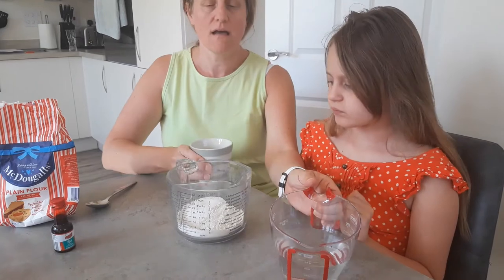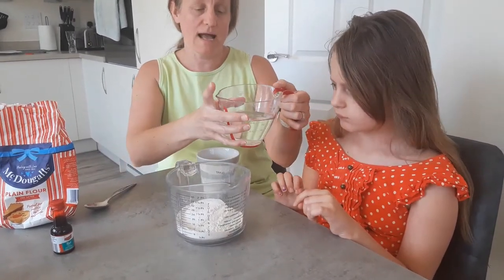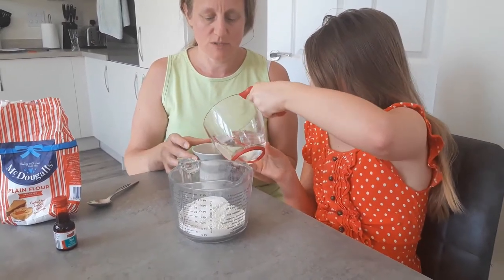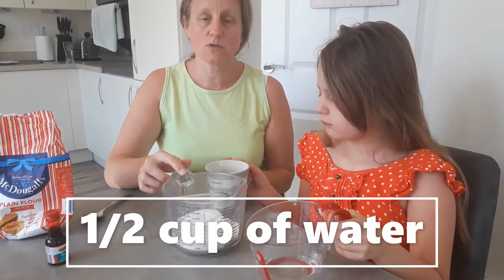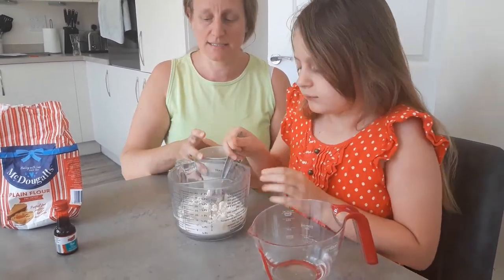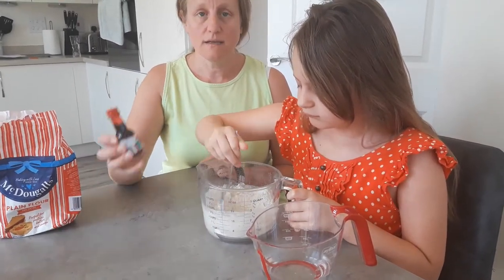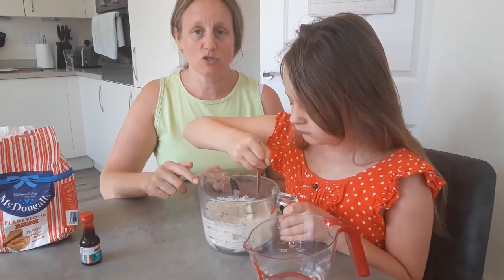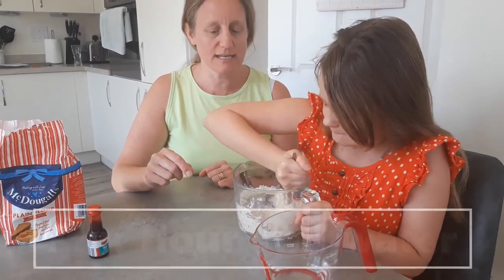We are now going to mix half a cup of water with your flour and your salt. Just be careful — if you put too much in, it doesn't matter because we can add more flour. Then with your spoon, you give it a mix. You can use any type of food colouring, any colour, because you're going to add it to your mixture. Make sure you give it a real good mix — get right down to the bottom.